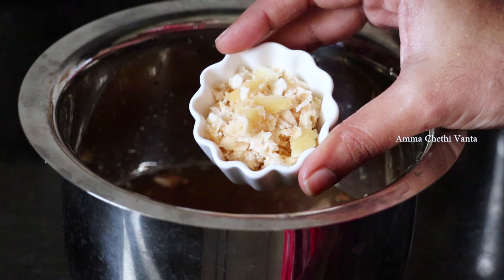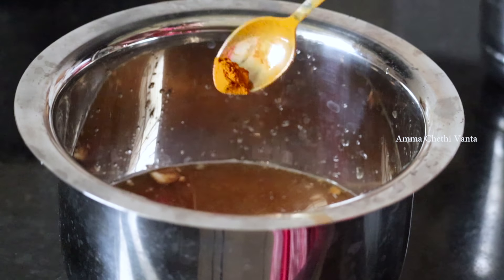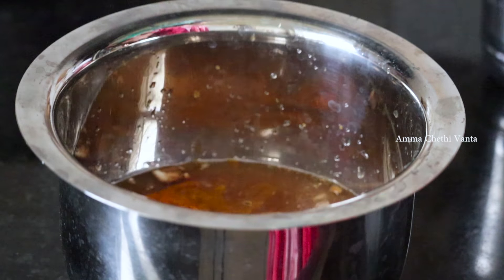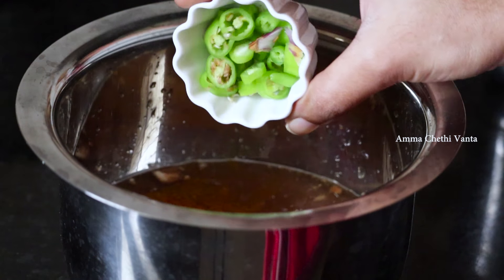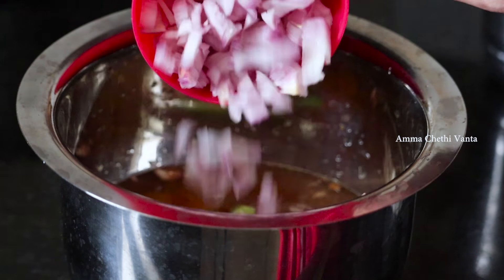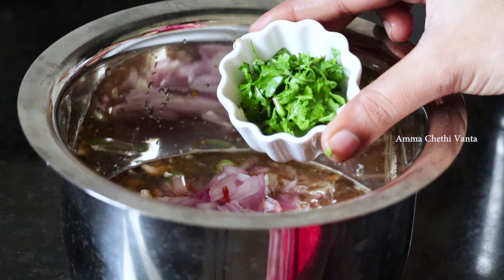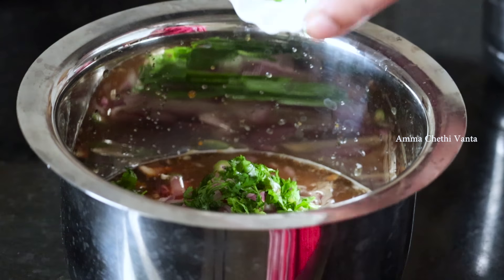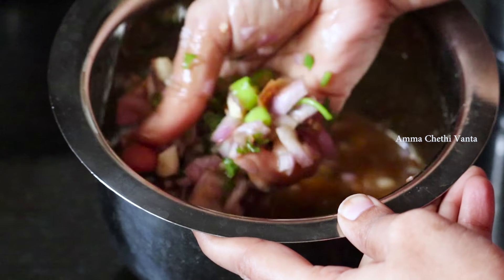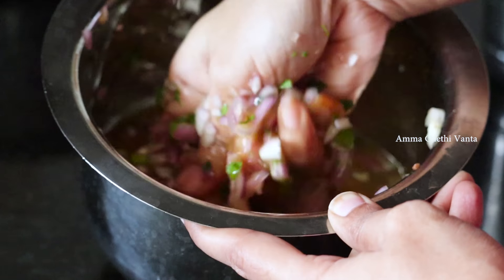Then add 2 tablespoons of this. You can skip the pachi pulusu or include it. Next, add the pachi pulusu and mix it well, then mix it in a little bit after combining.